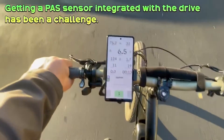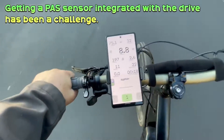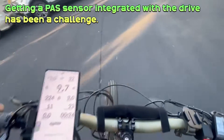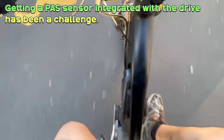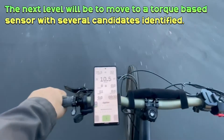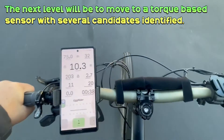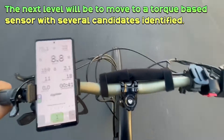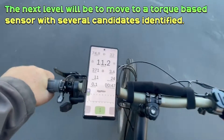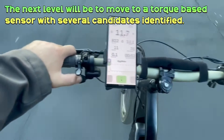Here we are — codmouth pedal assist one. We're pedaling, not using the throttle. Pretty nice. We can go all the way up to about two or three once we get to about 20-22 miles per hour. We start getting the ghost pedaling, but there it is — pedal assist, no throttle. And then if I want to override my pedal assist, I can hit the throttle.